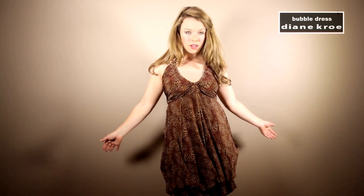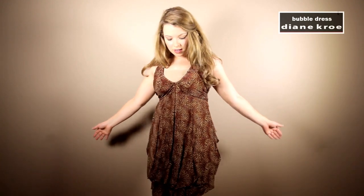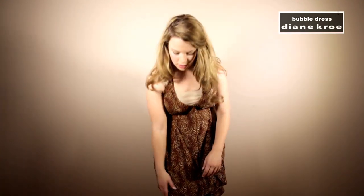And when you're done with the first look, you have a medium length dress with a beautiful bubbling at the bottom. That's why we call it the bubble dress.